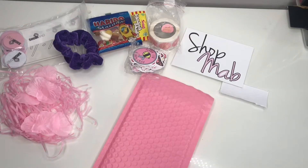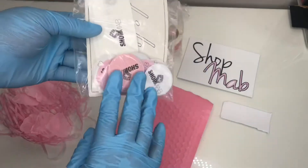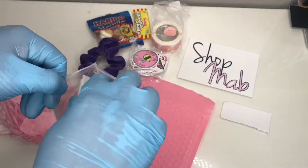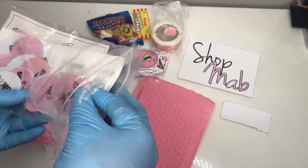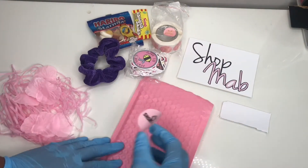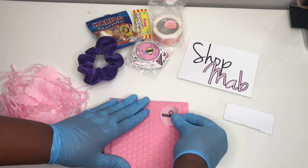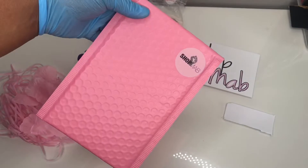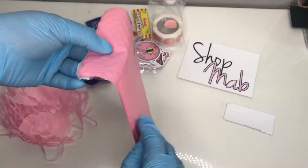Here's everything that I need for my packaging. This sticker is for the outside of the packaging. I kind of just pick any sticker, fold it over just to see where it folds, and then put the sticker on just like that. That's how the sticker looks.